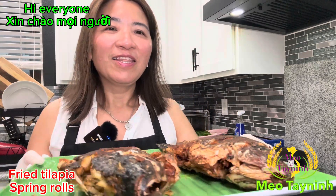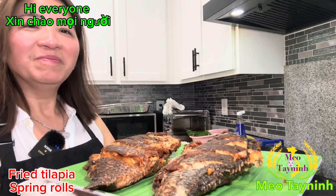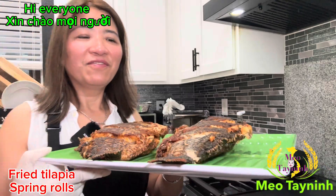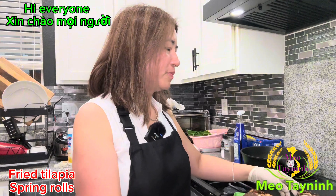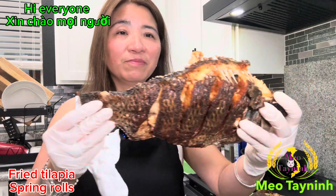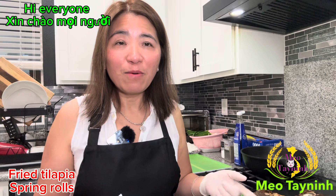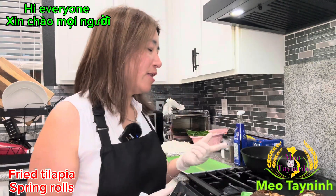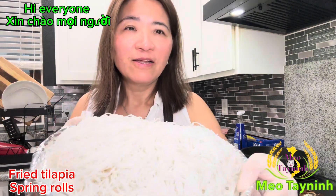Hello everyone. Take a look at this guy. Lina just fried tilapia. I have the gloves, right? I'm going to show it to you. Do you think this one is done, Lina? Oh, crunchy! What we do, we're going to go eat them with the spring roll. We make them as a spring roll, and we're going to eat it with the rice noodle.